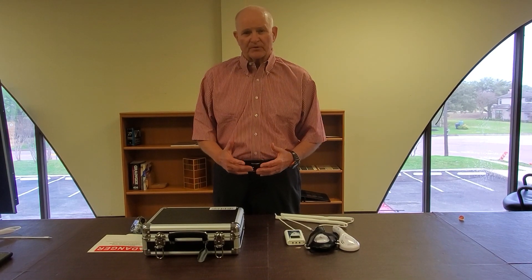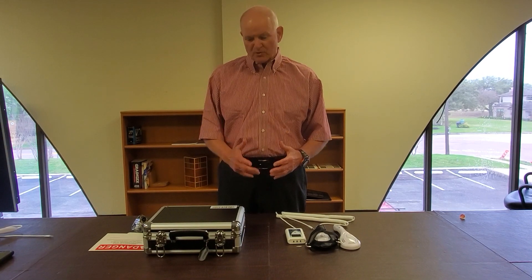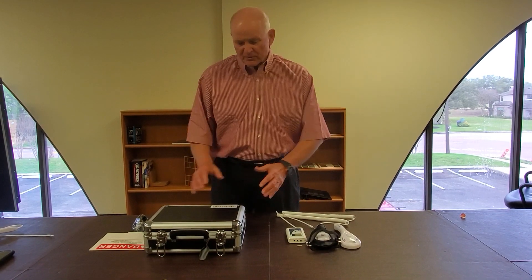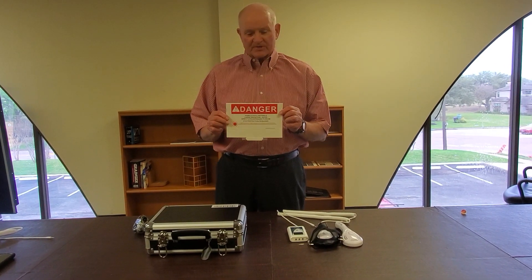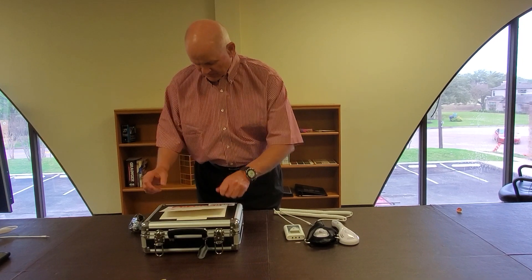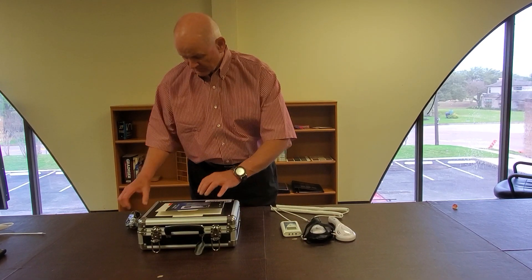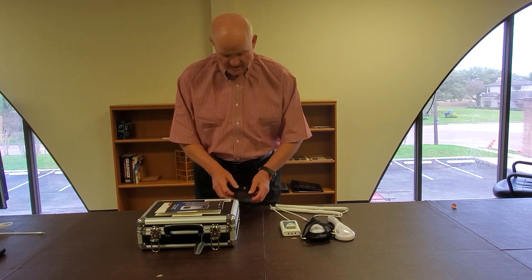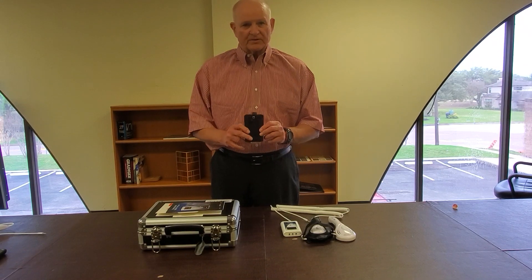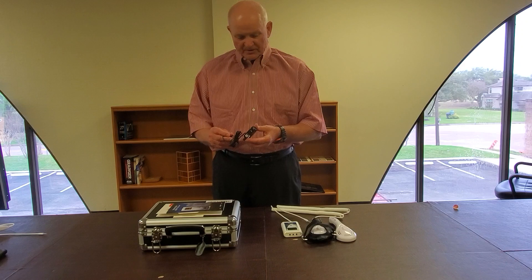Good afternoon. My name is Mike Barber and I'm going to go through an in-service this afternoon on our new smart laser utilizing the two laser probes. The first thing you do is open up your case, and what you'll find is a danger label sign for your office, the operating guide, a pair of glasses, laser goggles, a holder for the console itself, and a recharging unit for the console.